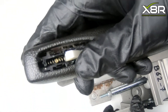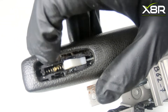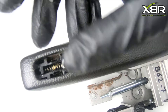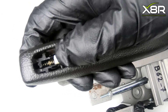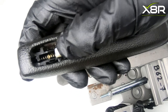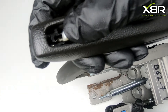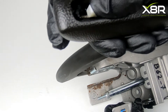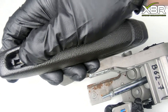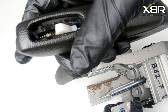Install our new spring. This fits in exactly the same way — it locates onto the white nylon and onto the front of the handle. If you test the function of this, you can see the spring is compressing successfully. You can add a little bit of grease to this spring when installing it. As you can see here, you push forwards on the nylon and that releases the handbrake mechanism.